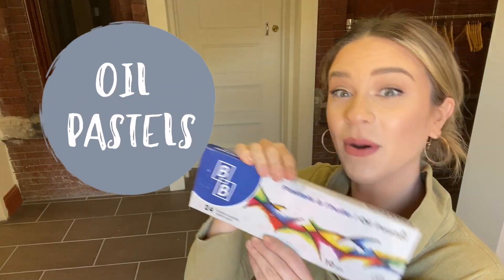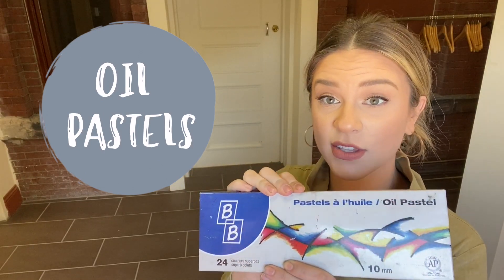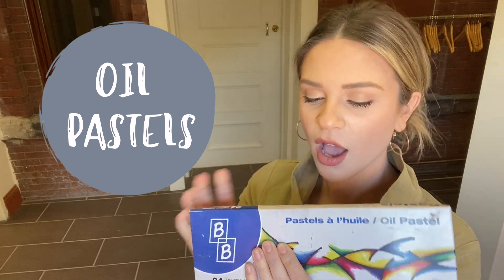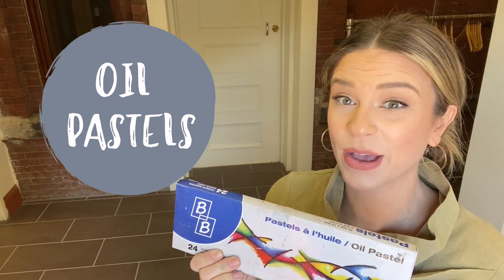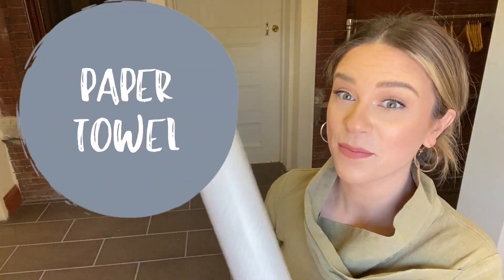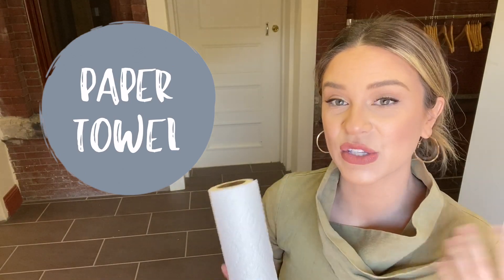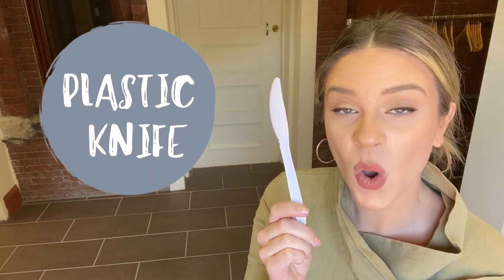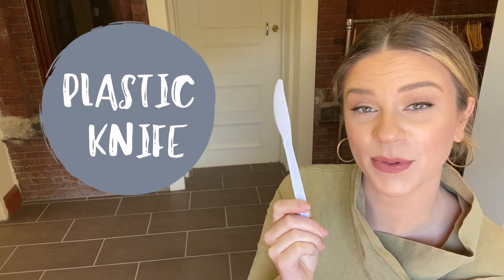Crayons. Oil pastels. It doesn't really matter what colors you have as long as there's a dark color. I'll use black for this assignment, but you can use a dark blue, purple, dark green, brown — whatever you have will work. Paper towel is really important because we get a little bit messy, so we want paper towel to clean off our hands and our tools. And a plastic butter knife — maybe you have a plastic palette knife or clay tools, those will work as well. This is going to be used to scrape off our pastels and reveal our beautiful drawings underneath.